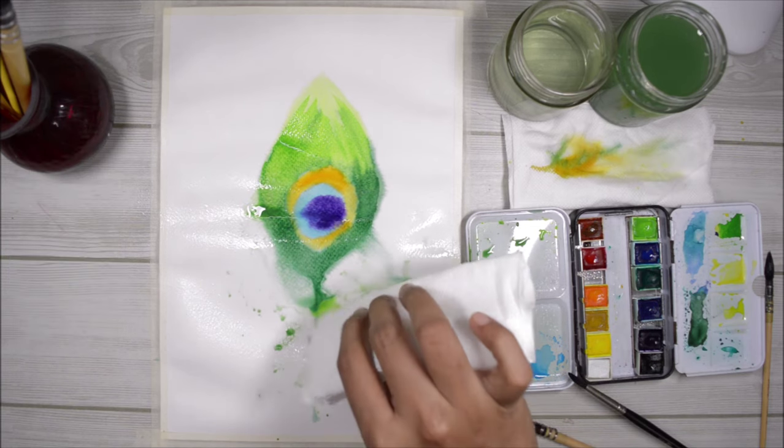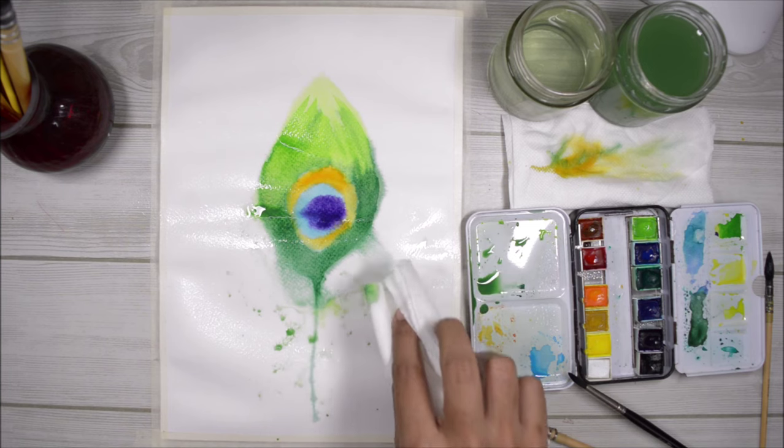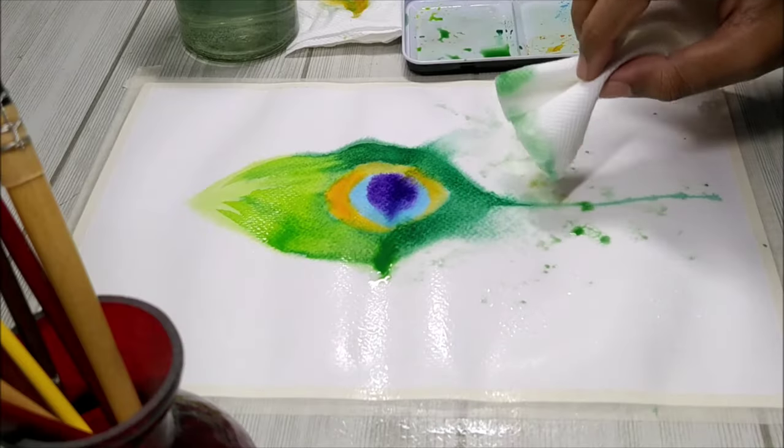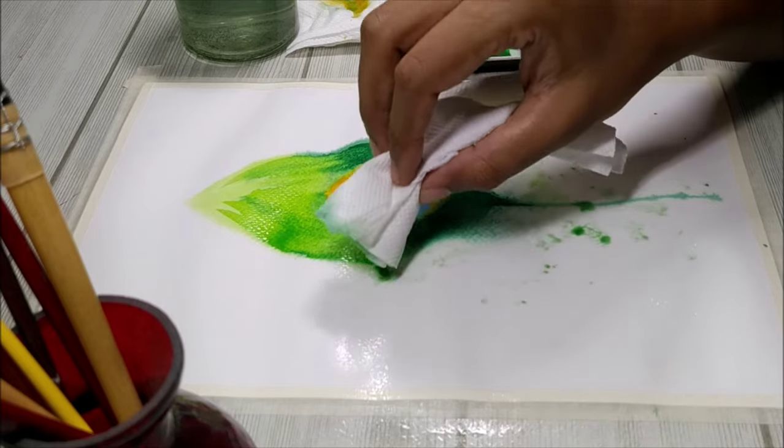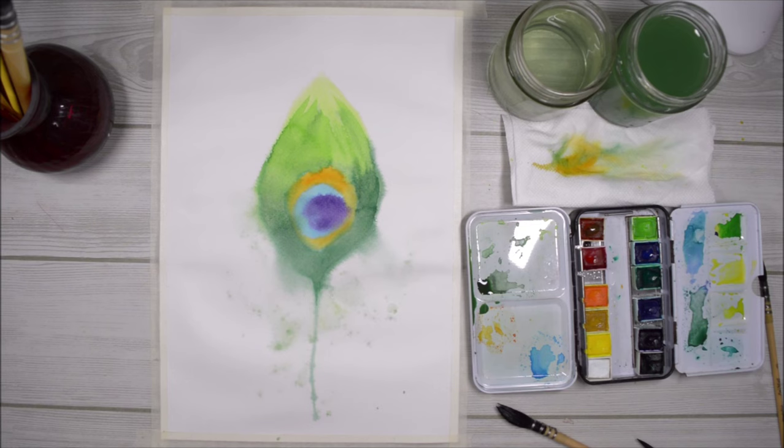If any area forms puddles like this, you can easily soak it up with some clean tissue. Don't use any pressure — don't press the tissue onto the paper, just gently soak up the extra paint. Once you are done, let this layer dry completely.